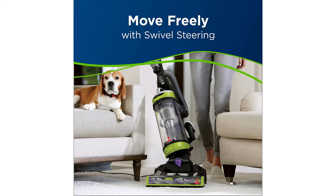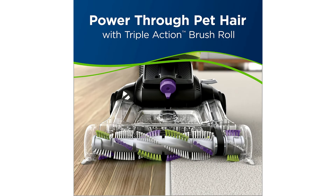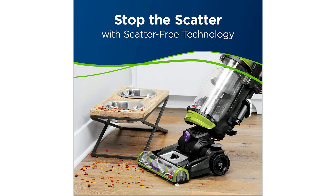It also has a 27-foot power cord which automatically rewinds for quick and easy storage. The swivel steering makes cleaning around furniture and obstacles easy. It includes specialized pet tools like the pet hair corner tool and the pet turbo eraser tool.